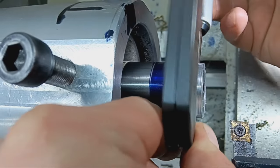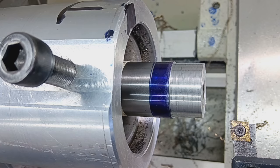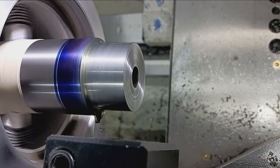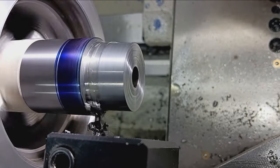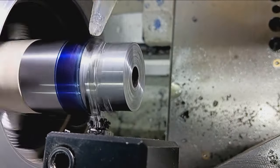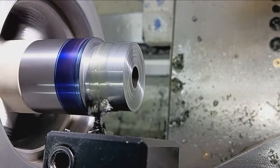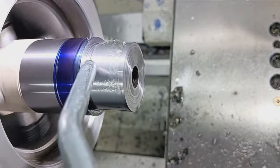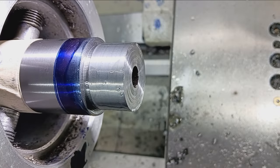Using my Mitutoyo 1-to-2-inch outside micrometer to check the diameter. Diameter's been turned. Now we're doing a small relief cut behind the threads, right in front of the shoulder of the barrel. The Weatherby is threaded all the way to the front, so we need that little relief groove in order to get a proper shoulder torque, because the threads can't go all the way to the shoulder due to the physical limitations of an outside thread. That relieves material so there's no interference.